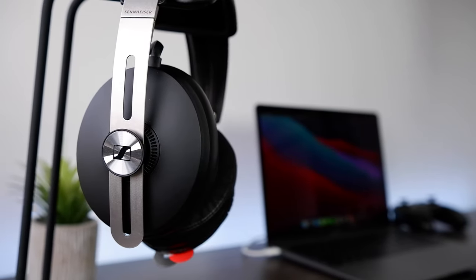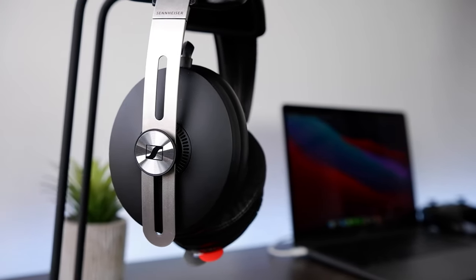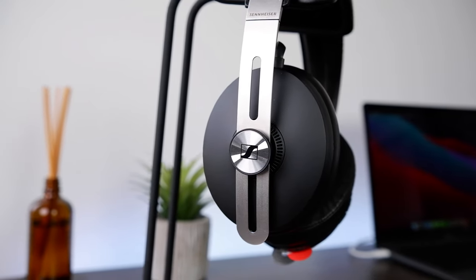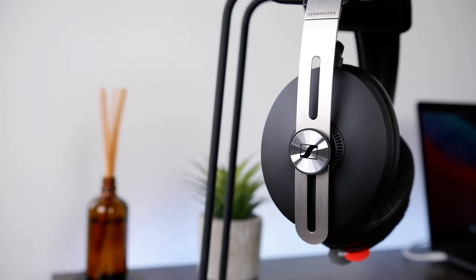Lastly, we have dynamics — a category where I do wish the Momentum had been able to perform a little better. In the low tones, it's actually pretty impactful and does have some good punch to it. However, I feel like that's mostly due to the bass's elevation rather than the driver's own excursive capacity. In the top end, it doesn't have quite as much of the tactility I would have liked — percussive instruments didn't quite carry their satisfying strike, whilst guitars and pianos lacked some of their attack. Still, for the majority of my listening, the extra punch from the bass was enough to keep the music energetic and engaging.